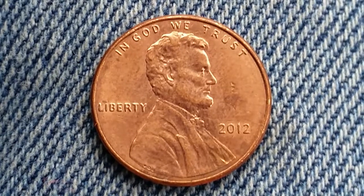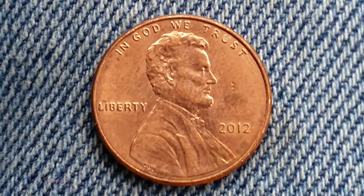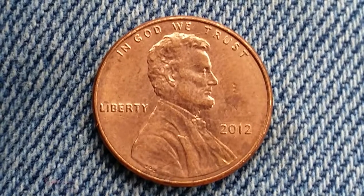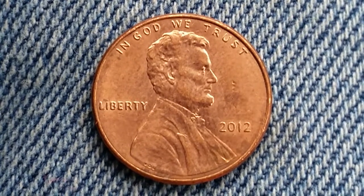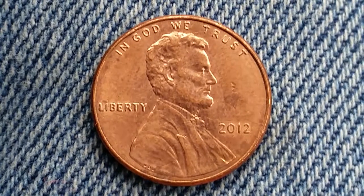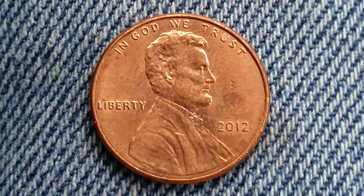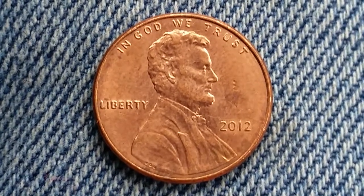The face value of this coin is 1 cent. The numismatic value is also 1 cent for one in average circulated condition, and can be worth as much as $0.30 for one found in brilliant uncirculated mint state 65 condition. Imagine that — $0.30 for a penny.